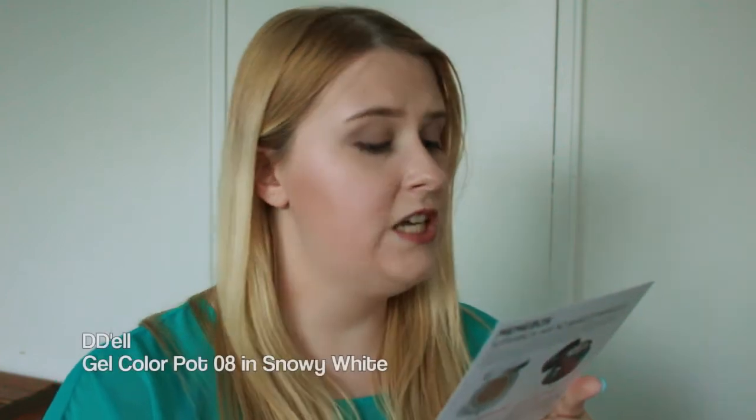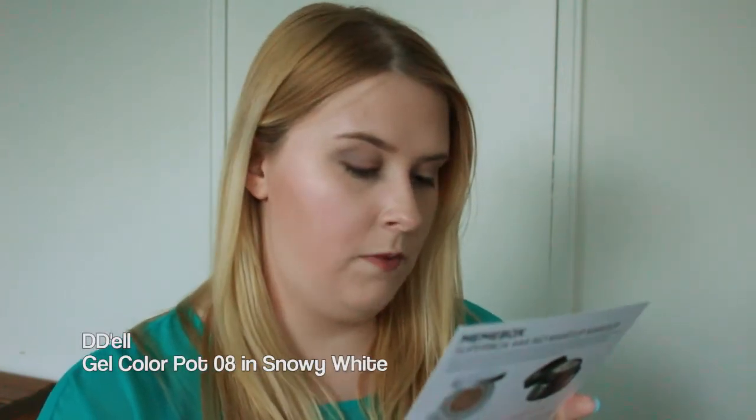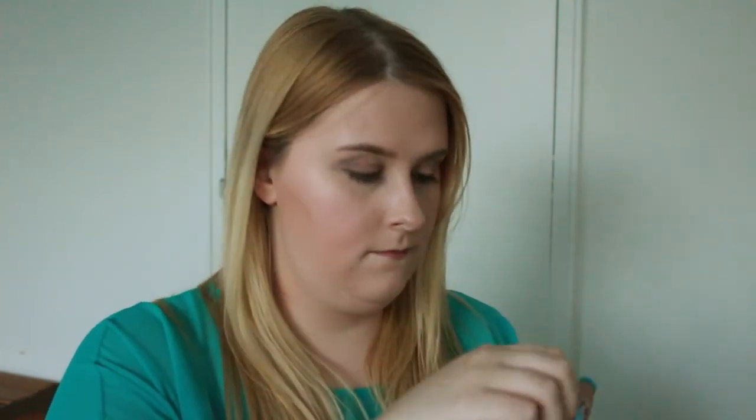Next is the DD'ELL Gel Color Pot 08 in Snowy White — it's a light snowy-colored shadow and highlighter all in one, and it retails for $16. Here it is out of the package, it's pretty small and cute. When you take the lid off you can see it's very shiny. I wouldn't necessarily use this as a highlighter — I think it's a little too harsh.